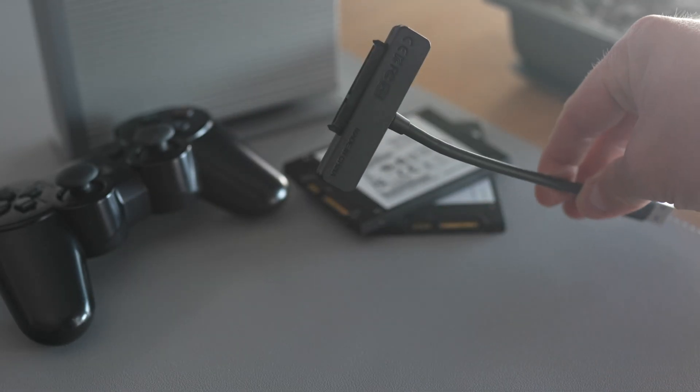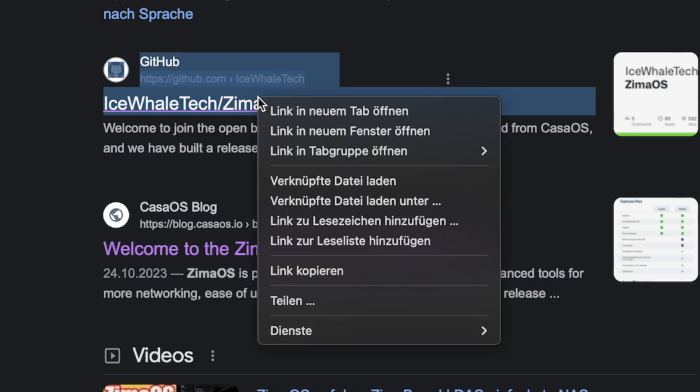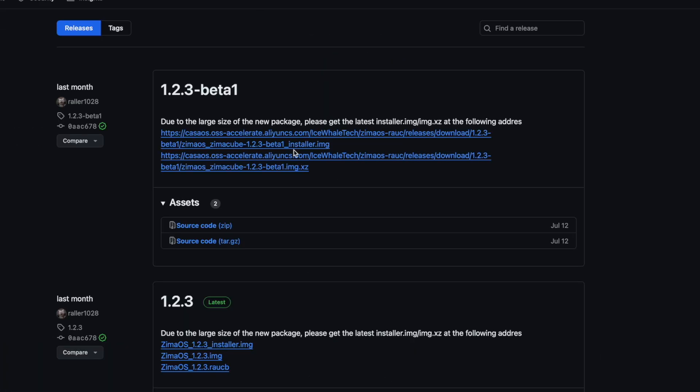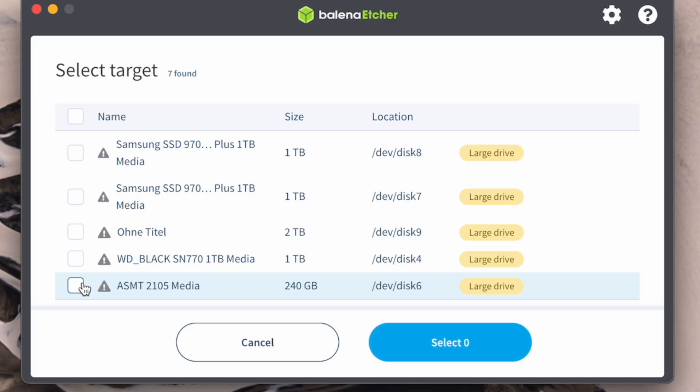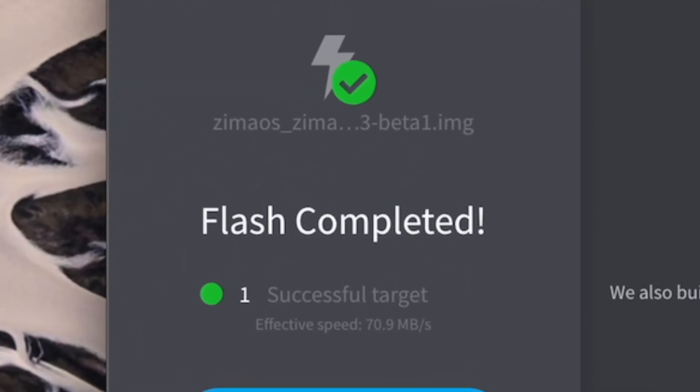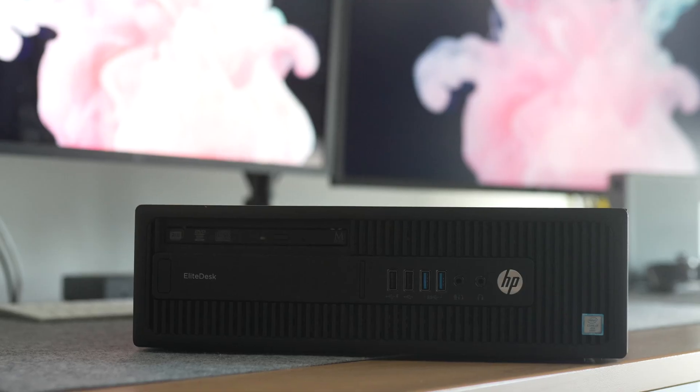The installation is super easy. Just search for ZimaOS on Google, head directly to GitHub, download the image from the latest releases, launch Balena Etcher, select the image, choose the SSD, flash the image onto it, connect the SSD to the computer, boot up, and you're ready to go. That simple. It couldn't be easier.